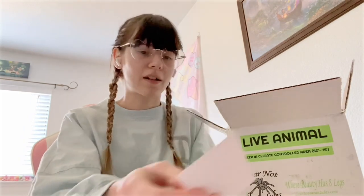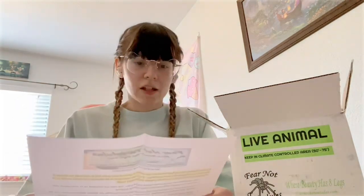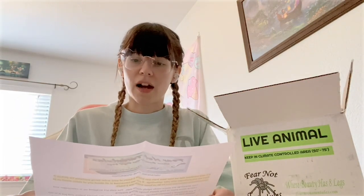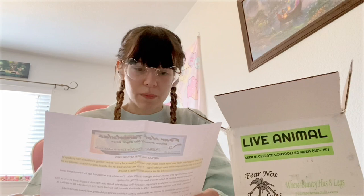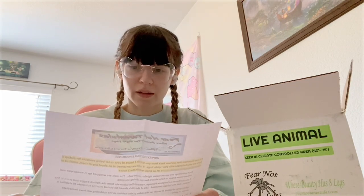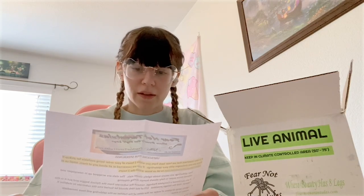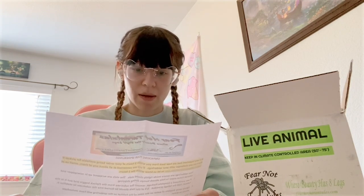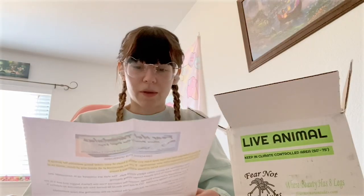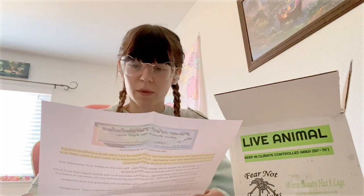Here's a Fear Not business card. Alright: 'Your spiderlings are secure inside tightly closed vials. The vials are wrapped up in newspaper and colored tissue paper to help absorb bumps during shipping. Lightly spray droplets of water on the sides of the habitat so the spiderling will have immediate access to water.'